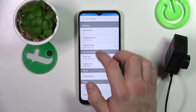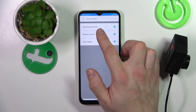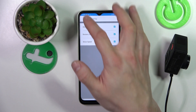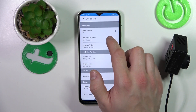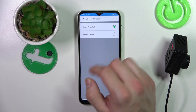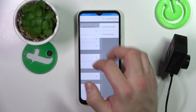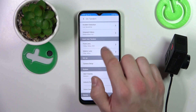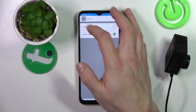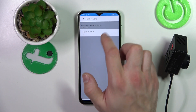In our DC Tandem, we can change data overlay — preferences like show date and time, show review location, and show speed. Next, we can change incident detection and manage unsaved videos. Then we can change front lens quality and exposure, and also change interior lens exposure.